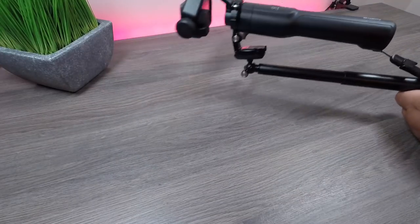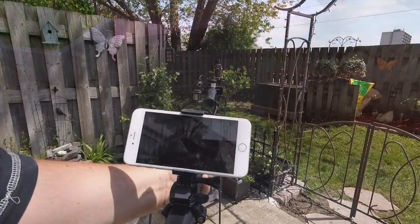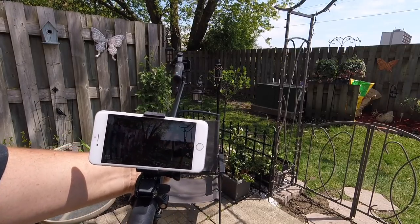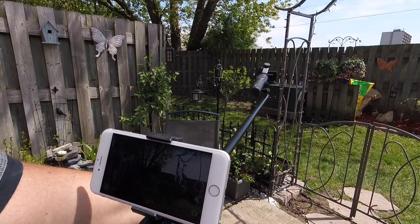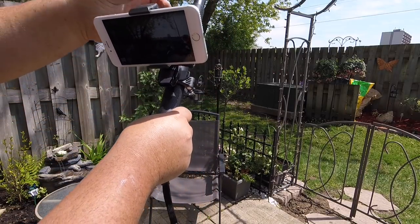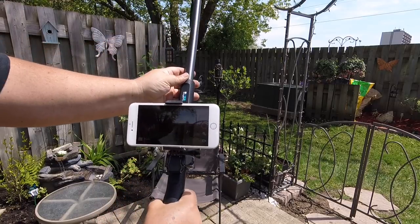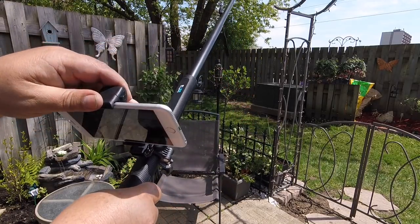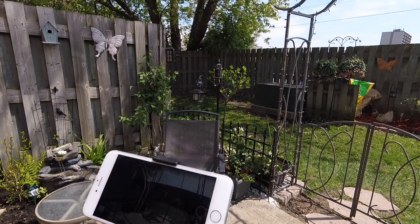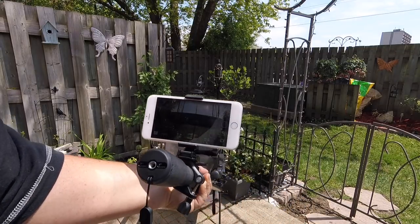We're outside now for a quick demonstration. You can see I've got the Karma Grip attached to the El Grande pole at the end, and the smartphone mounted on the pole. By moving it, I can still see what I'm filming — especially for tall shots, you can angle the phone however you need and still get a nice view. And for low shots, if you're filming small animals like a dog, you can get good views without having to bend over too much and hurt your back.